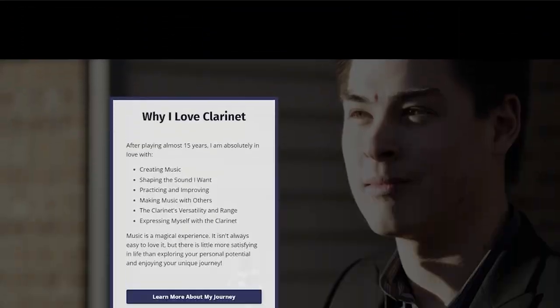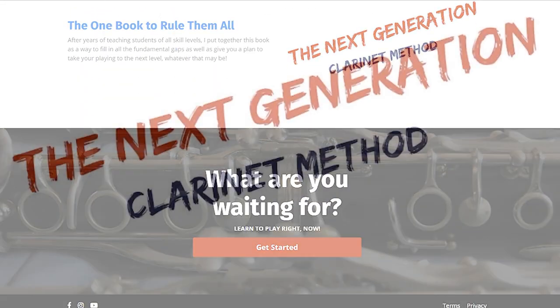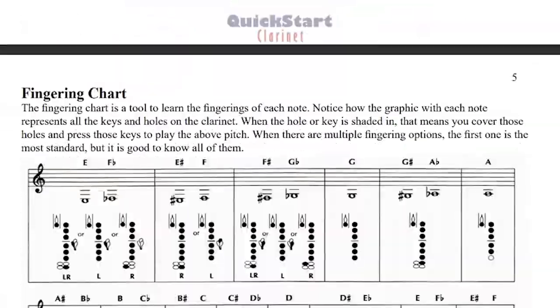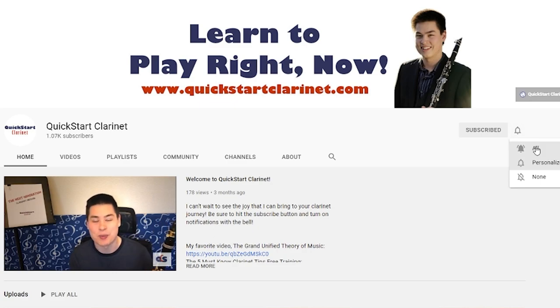Go to quickstartclarinet.com or check the description on this video to see all of the wonderful resources I have to help you reach your clarinet dreams. And subscribe to this channel for weekly clarinet and music tips and tricks.